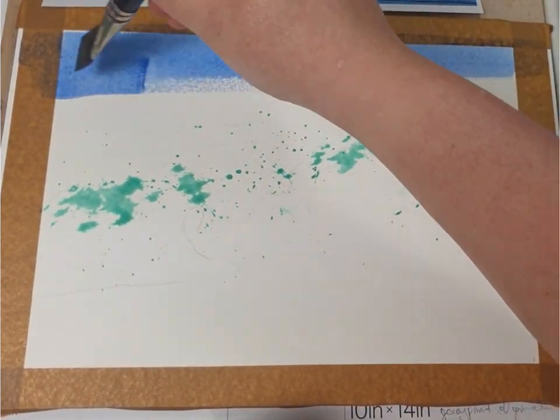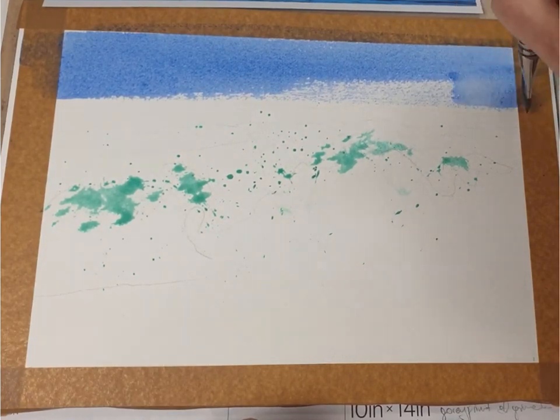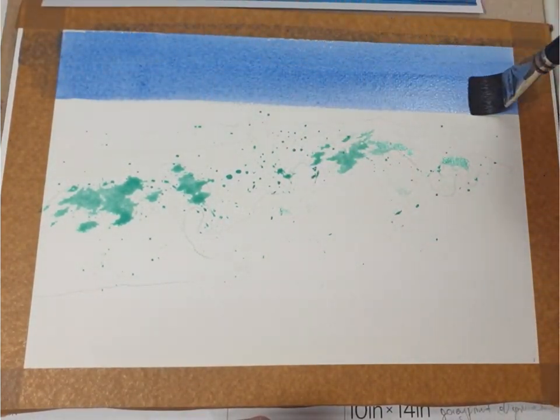Firstly I'm painting the sky with just cobalt blue on its own. As you can see I'm painting on dry paper — I didn't wet it — so I'm taking care that it spreads out evenly.